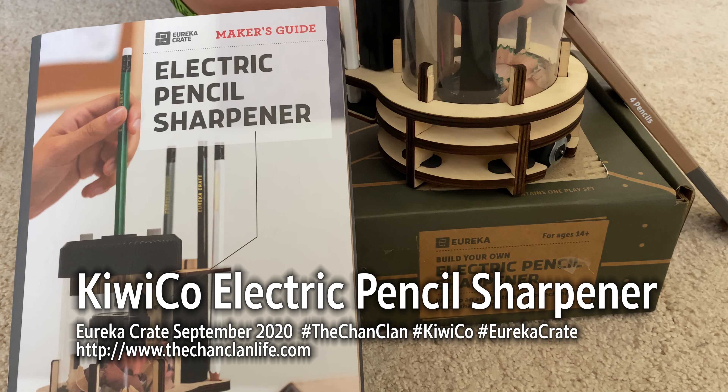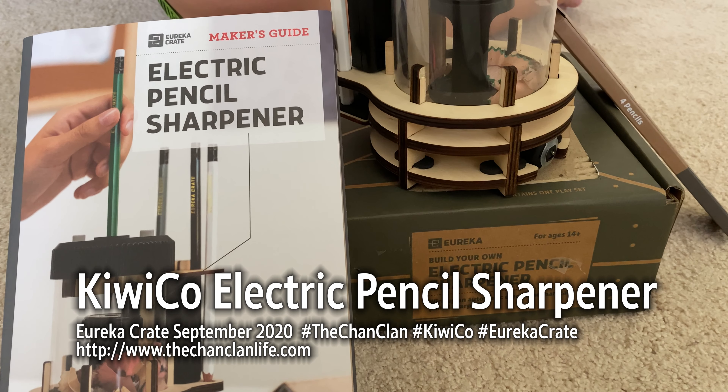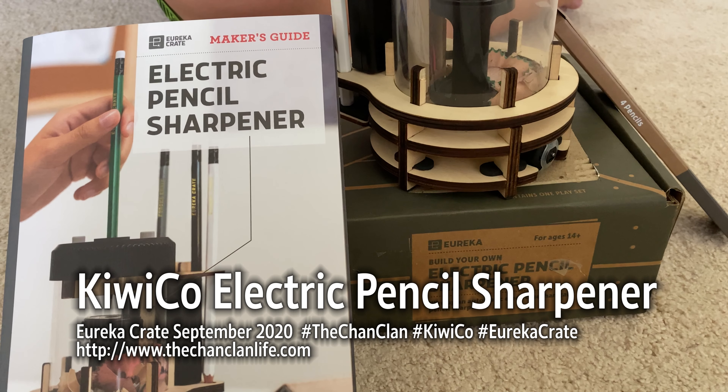Welcome everybody! This is the Eureka Crate by KiwiCo — the electric pencil sharpener.